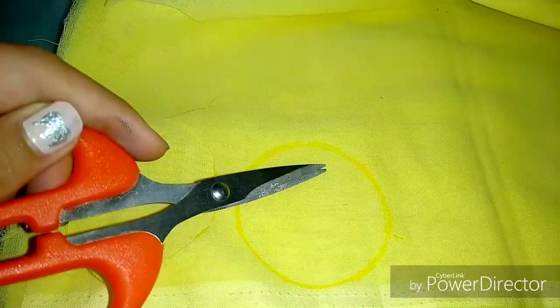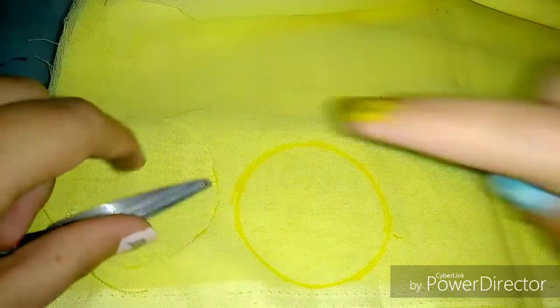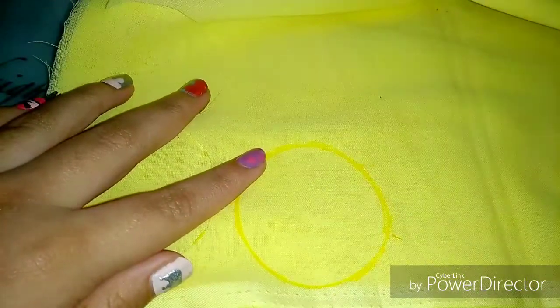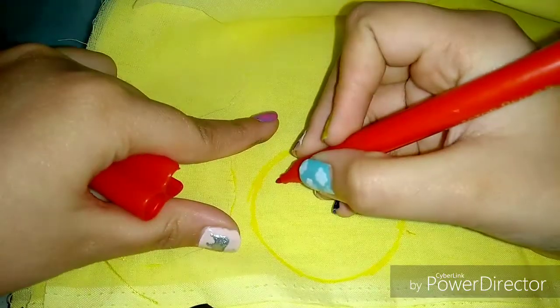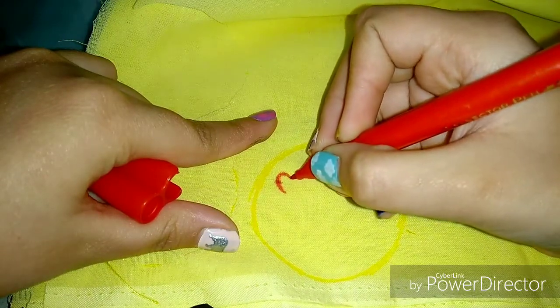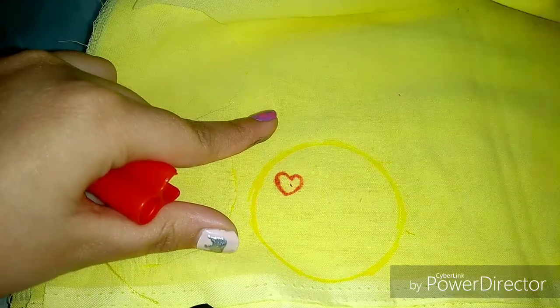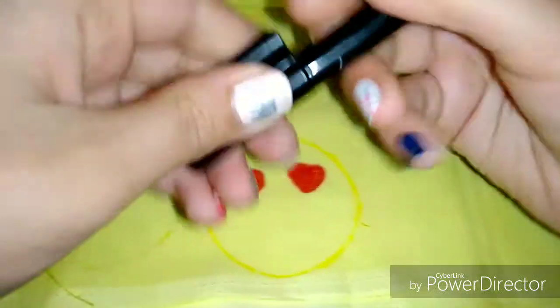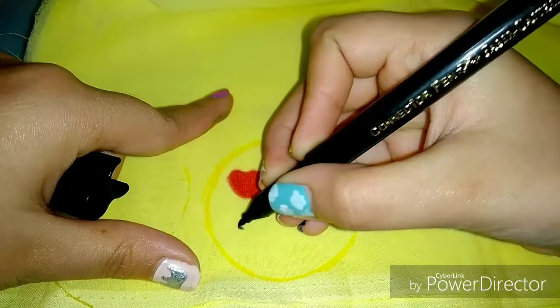Now it's time to cut this design out, but before cutting it out I am going to make my design. You can make any emoji design you want. This time I am going to make a design which has two hearts in its eyes and a smile. Take your time while making the design so that it is as precise as you want.